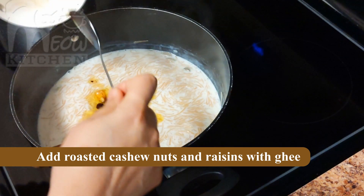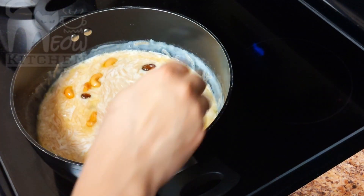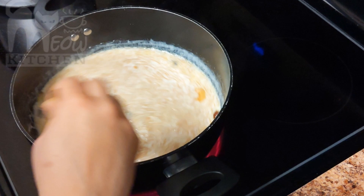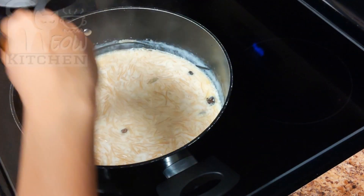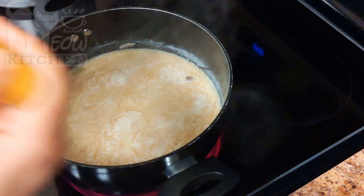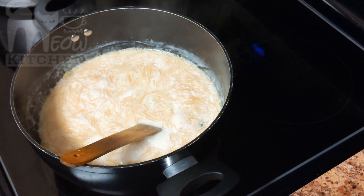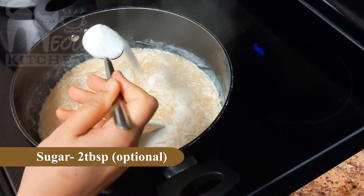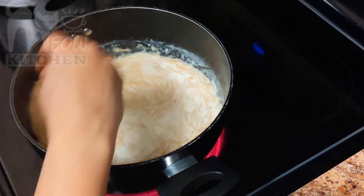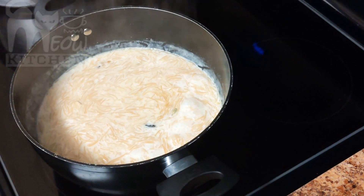Now we have to add the roasted cashew nuts and raisins with the ghee, and mix everything well. This will definitely boost the flavor of the payasam — you can even feel the aroma of the ghee, cashew nuts, and raisins mixed in. Let's check the sweetness — it's not quite right, so we are going to add 2 tablespoons of sugar, but that is optional because there is sugar in the condensed milk. Add it as per your taste.